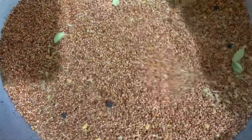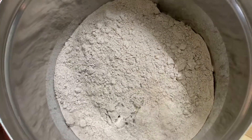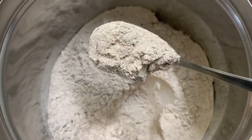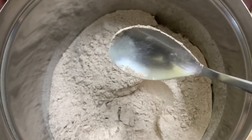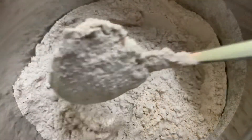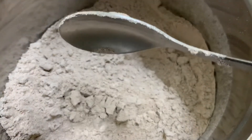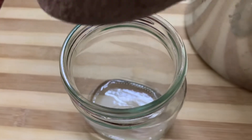Please hit the notification bell if you are new here. Once you dry roast these spices, add them to the ragi and make it into a smooth powder. We can store it in an airtight container and it can be used for up to two months.